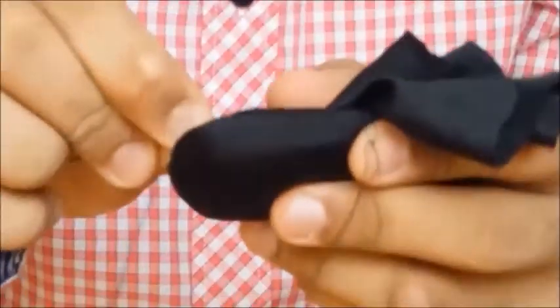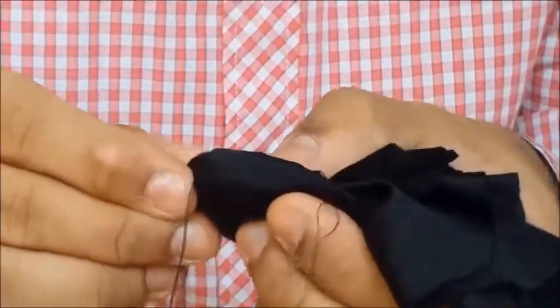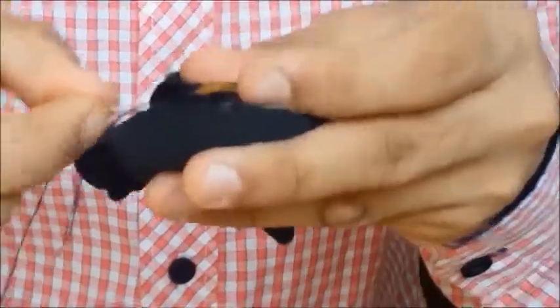You might have to give two rounds of stitching for a better hold. Once you come back to the same part after the circular round, go through it one more time and then I'll tell you how to do the knot.